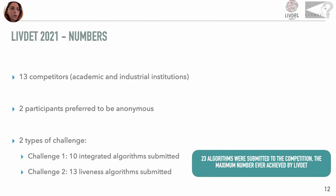13 competitors participated in this edition, two of which anonymous, for a total of 23 systems — the highest number ever achieved.